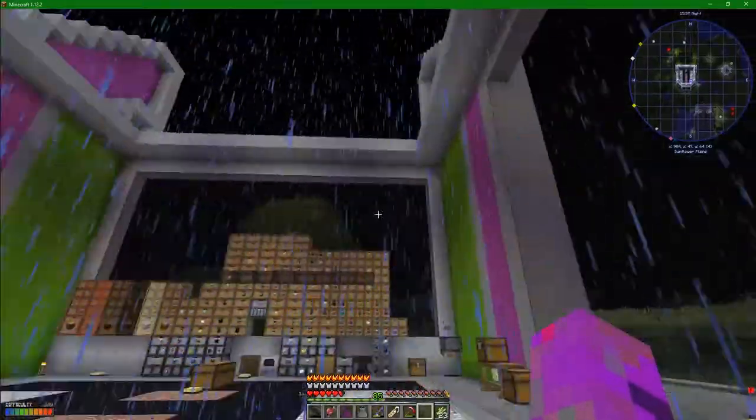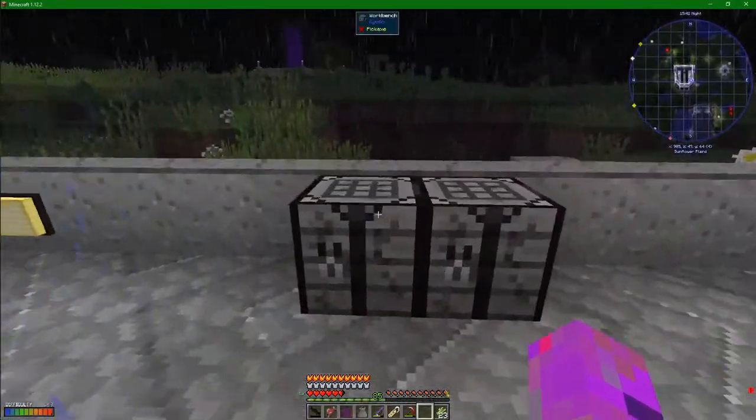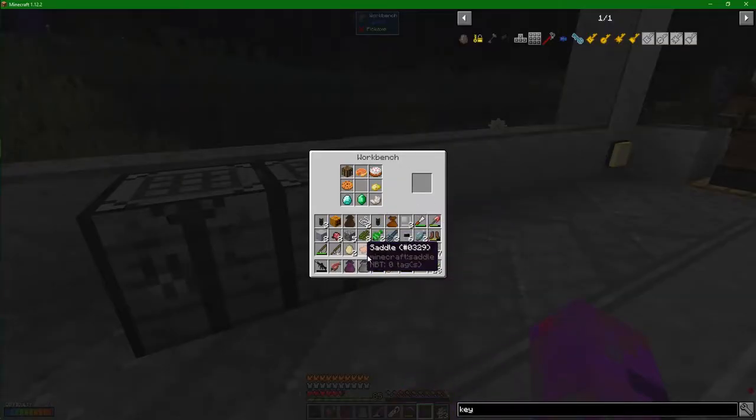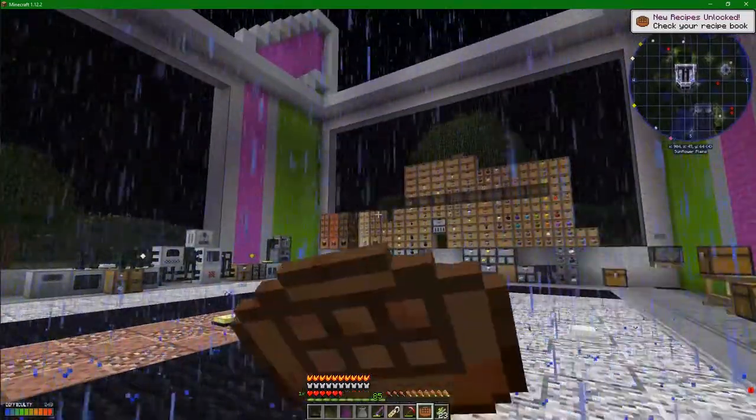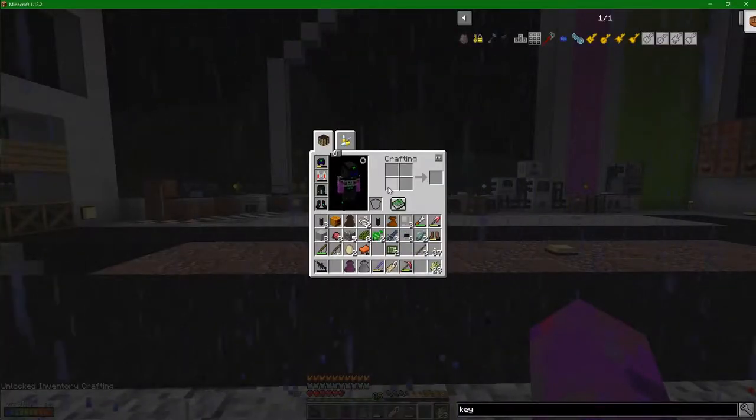I've really got to fill my roof in. I've already done the back wall - I think we're going to do just like black glass all over it. Looks pretty good. So we take this raw salmon - a crafting upgrade. I'm going to eat all this... this cake unlocked inventory crafting!